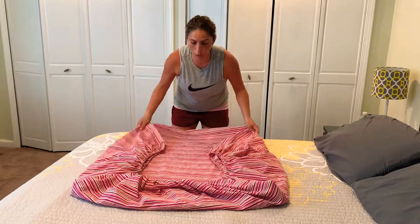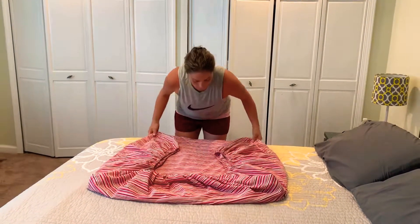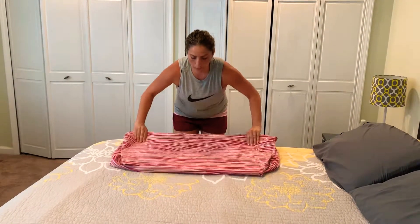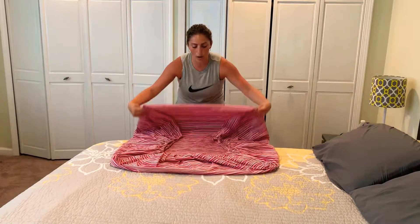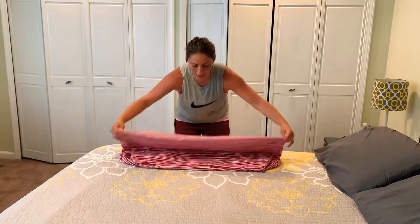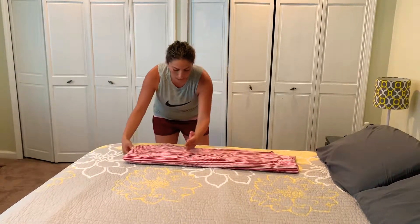Fix the top as much as you want, and then you can fold it. I take the bottom and fold it up. If you want it wider you can do a tri-fold, but this one I'm just going to do in half, then fold it in half again. Then you want to flip it over so that the folds are on the inside and the seams are on the inside.